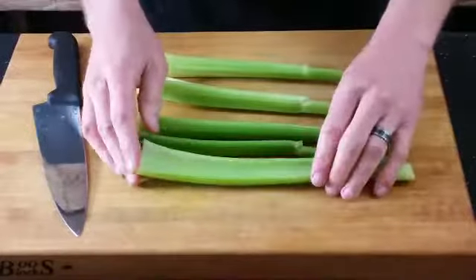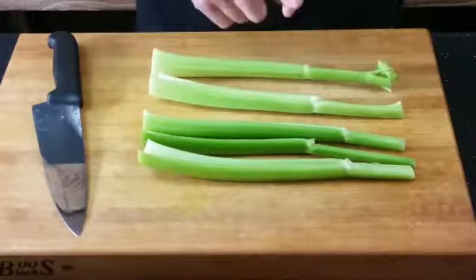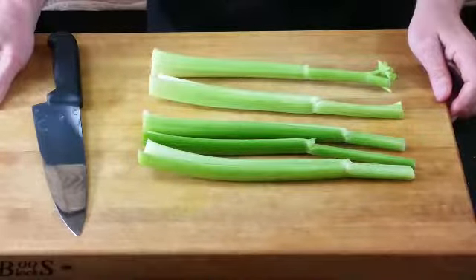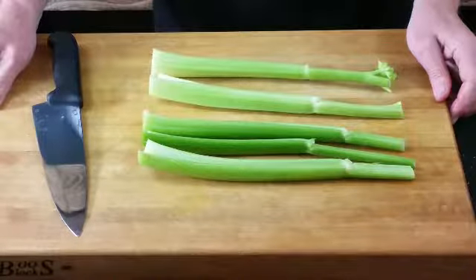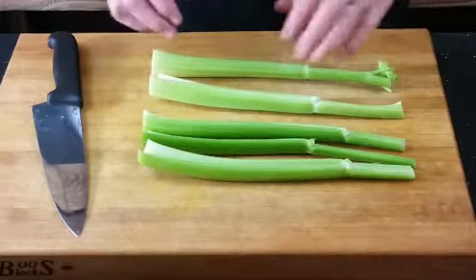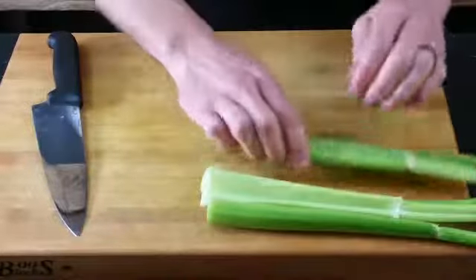There are several different ways to prep celery, and in recipes you'll be asked to do them differently. Sometimes it might be sliced, sometimes sliced on a bias, sometimes diced or chopped. I'm going to show you a couple of basic ways and then let you essentially create your own style.